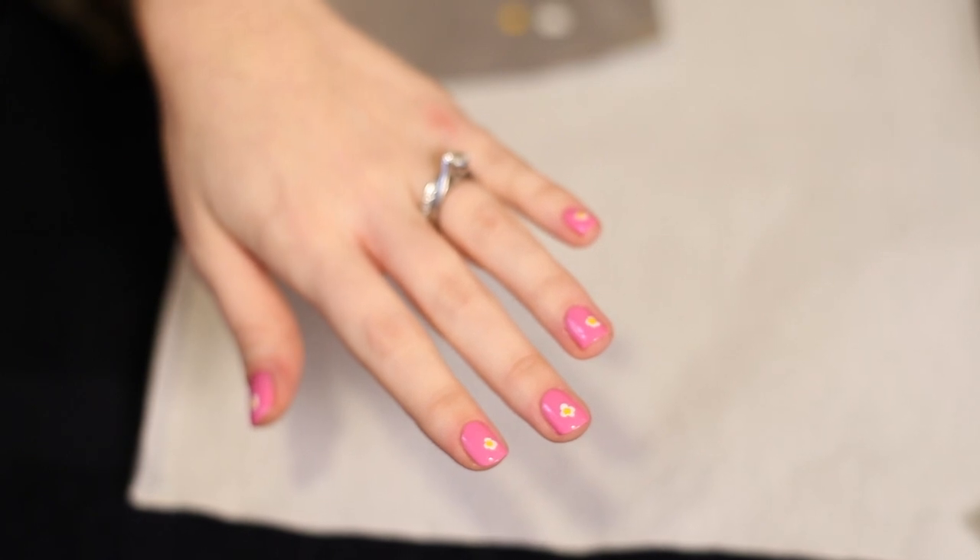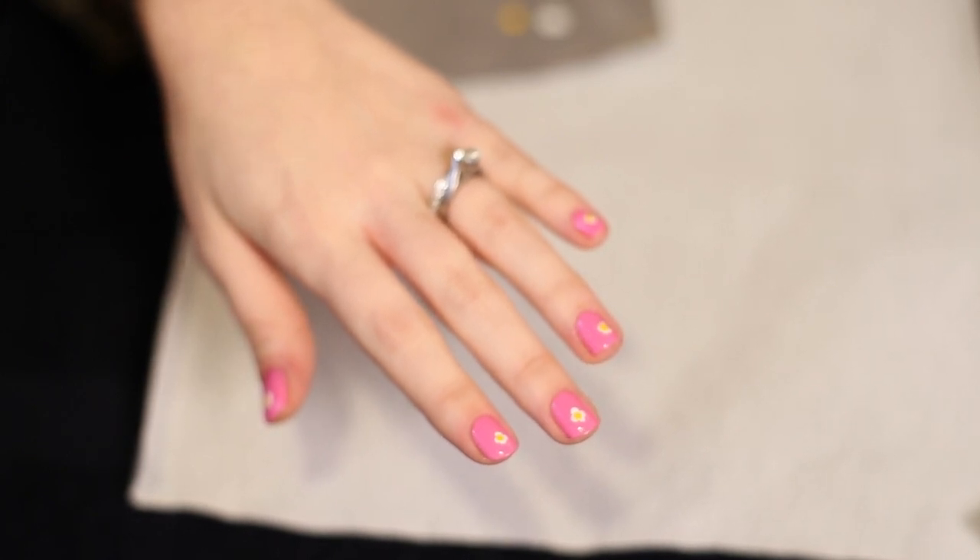Hi, I'm Elise Wright. I'm here with celebrity manicurist Jerry Holford and we're going to show you how to do flower nail art on small nails.